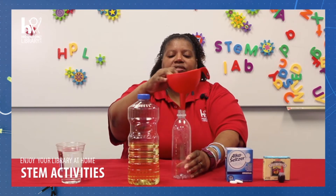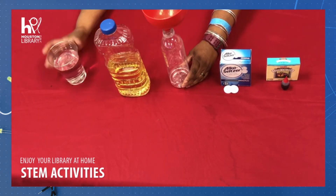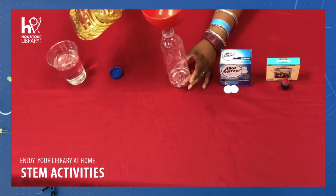Now that we have all our materials together, take your plastic bottle and using the funnel we're going to fill it one quarter full of water like this. Now using our funnel again, we're going to fill it the rest of the way with oil.